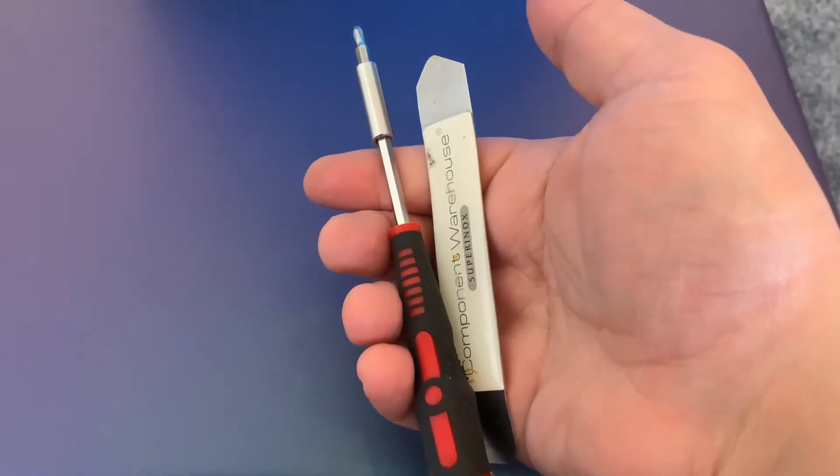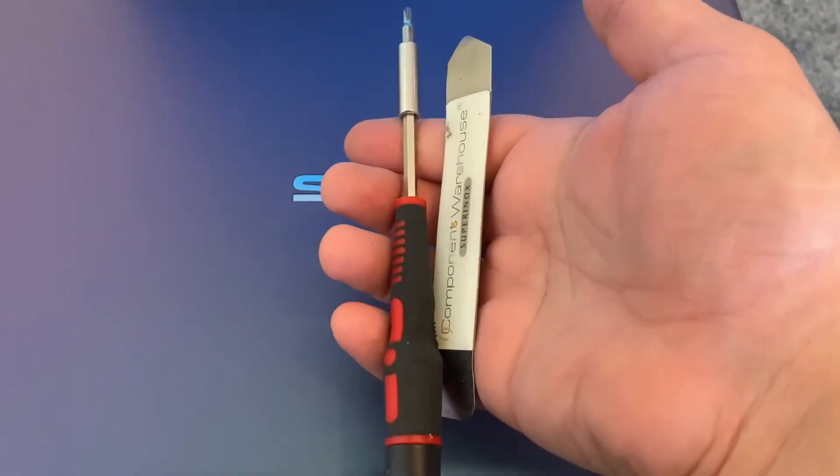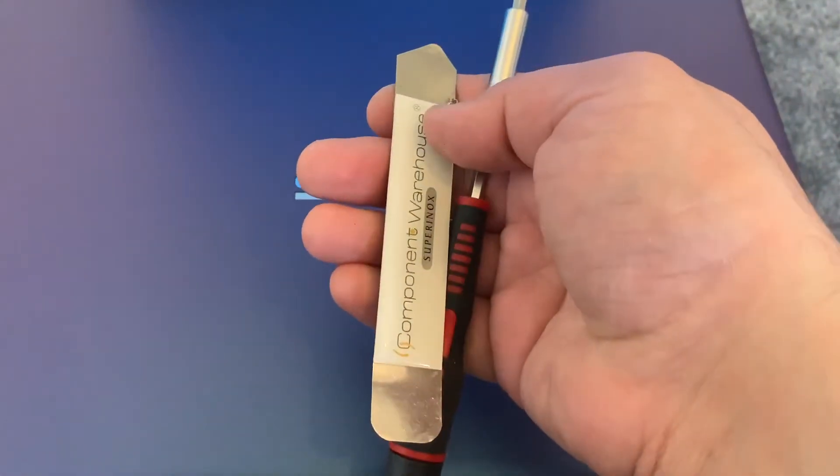Hi guys, welcome to my video. Today I'm going to show you how you can upgrade components for an Asus VivoBook 15 or service the fan.